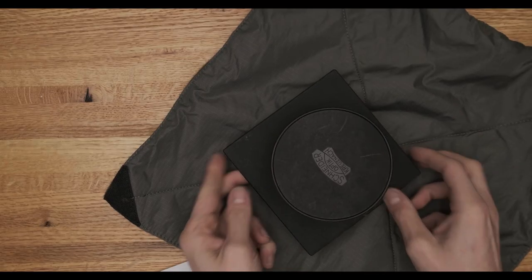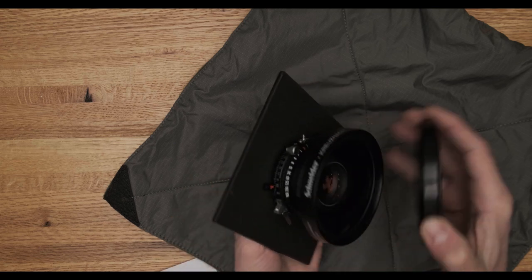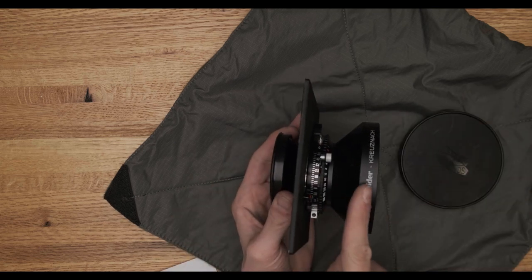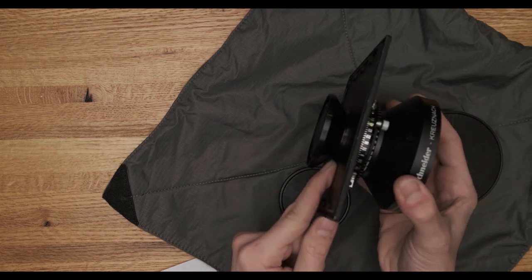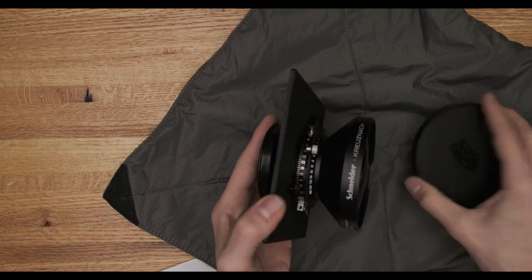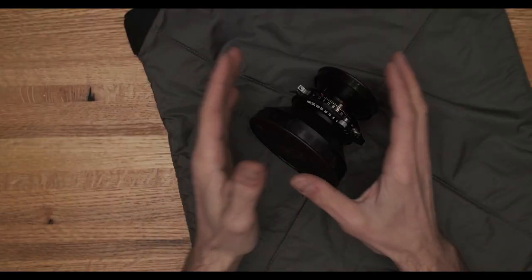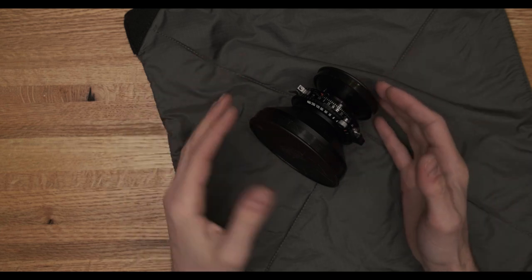So to recap what large format lenses have on them: they should have a front group of elements, a leaf shutter, mounting hardware, and a rear group of elements. So we've got our large format lens, it's in the shutter, we've tested it out, everything looks good. But now we need to get it onto the camera, and to do that we need to put it onto our lens board.